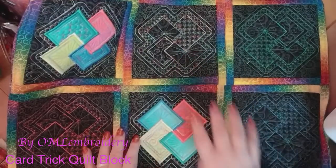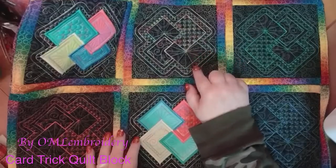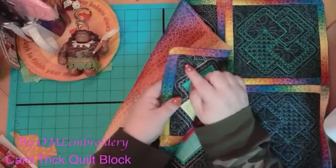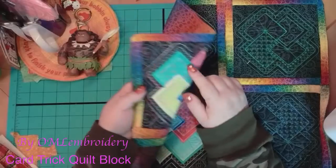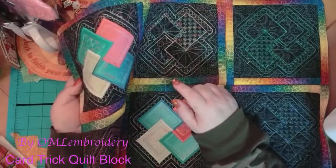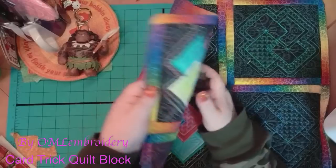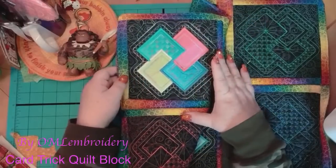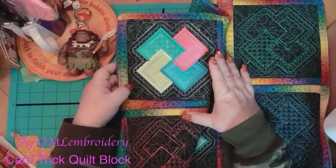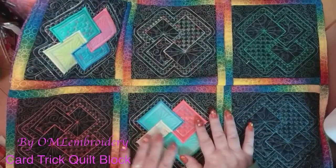These are so much fun to watch stitch out, especially with the variegated thread. That just made me so happy. Now, if you're noticing, this one has a little bit of a different design on it — that one is just for me. It's a symbol that nobody would know; it means Time Lord. So this one is not for sale. It's just a secret thing for me and my kids.